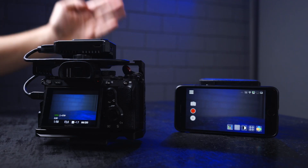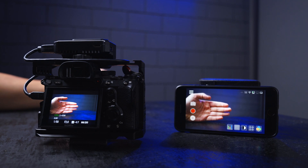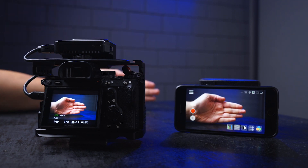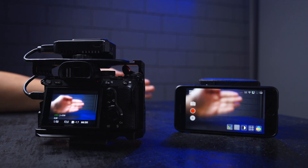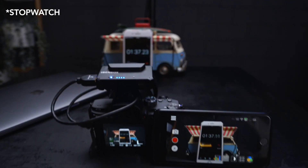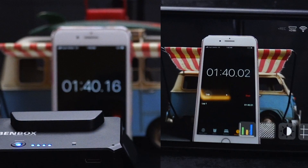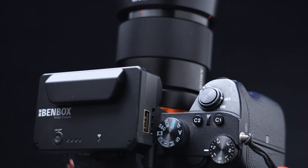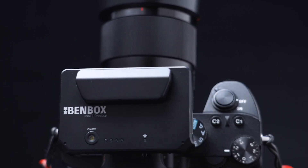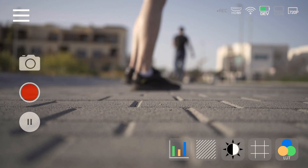When testing BAMBOX I didn't find a noticeable latency delay. Enki states the latency is about 150 milliseconds — that's 0.15 seconds. I decided to test this myself by running a timer and filming the receiver screen.